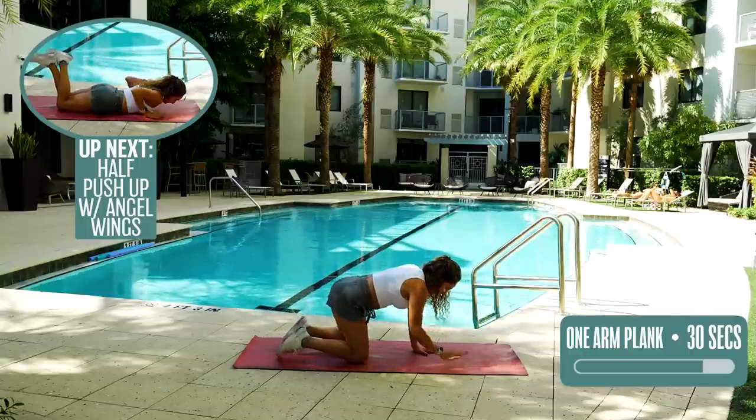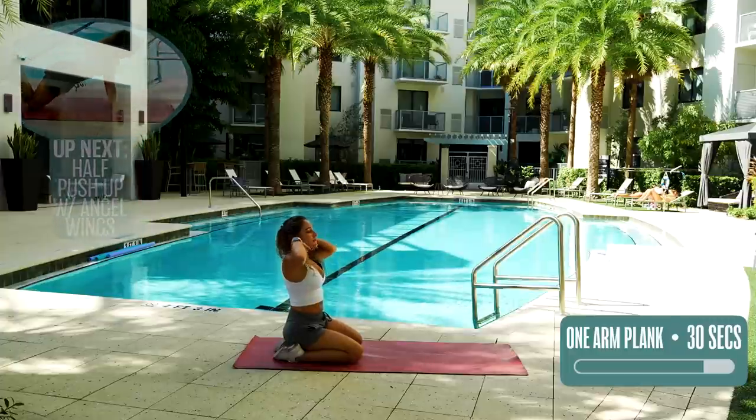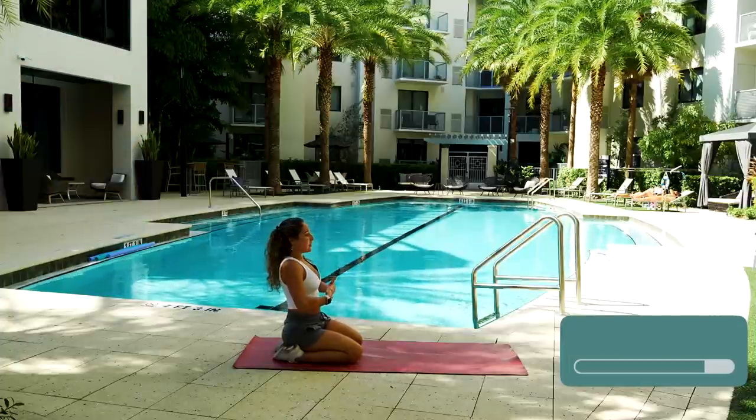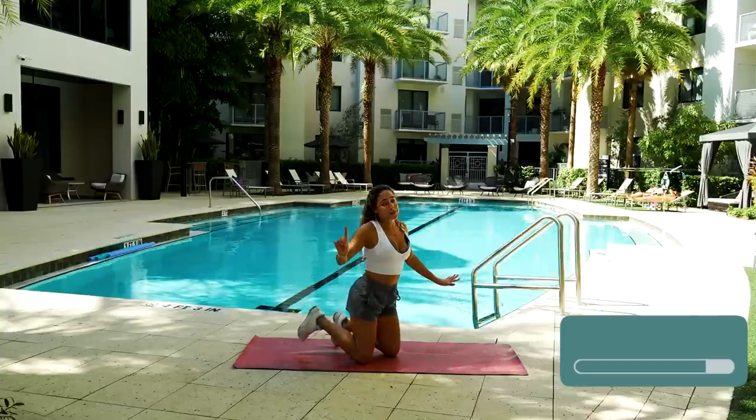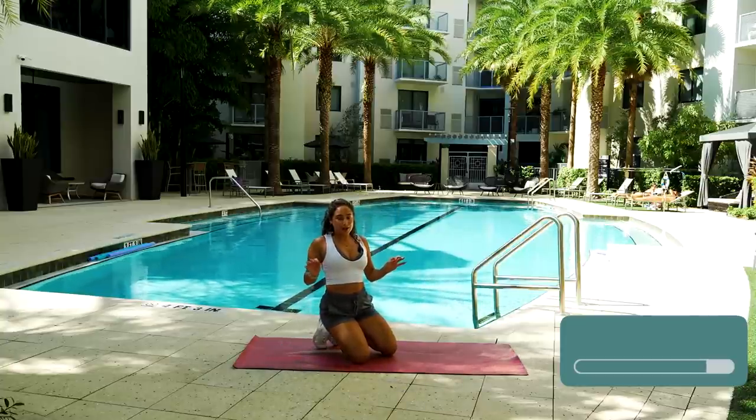Bring your knees down, walk your hands in and relax. Breathe. We're almost done — I have one more exercise for you and then we're going to stretch it out together.